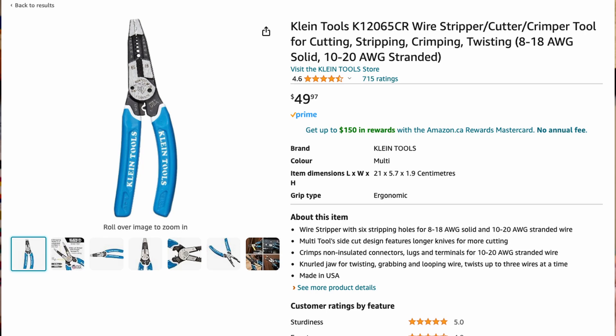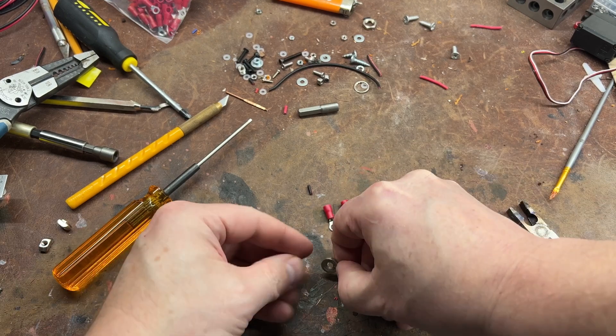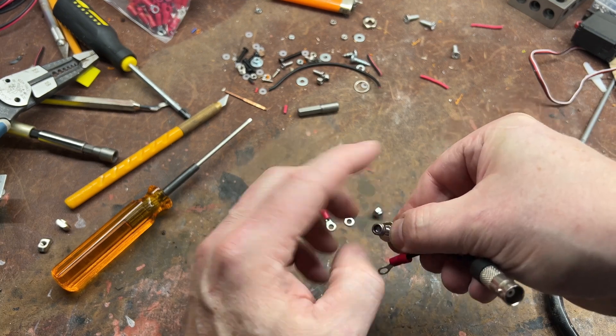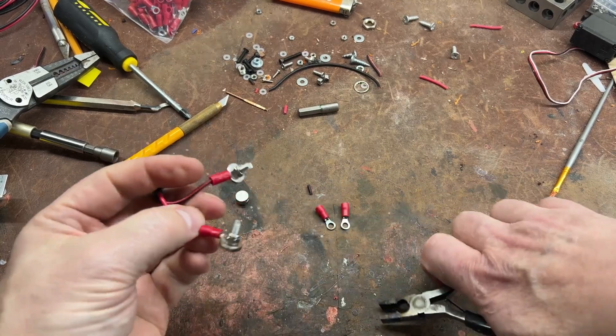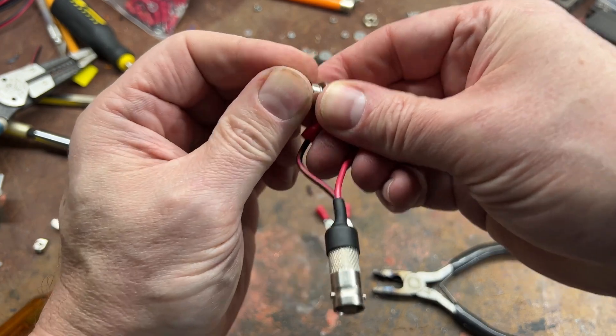I'm going to show you the crimping pliers I use — they're quite expensive but worth every penny. Here's a cheaper alternative: either of these will make your crimping life ten times easier, so please go out and buy them. For the assembly, I use 50mm M4 countersink screws and some nylock nuts that I screw down. Make sure you don't tighten these too tight — it doesn't need to be super tight and you can crack the neodymium magnet.